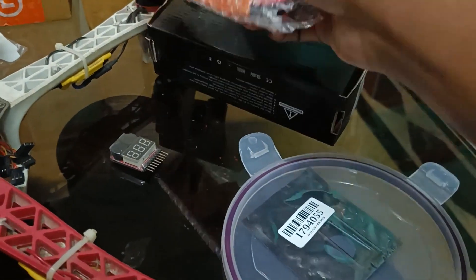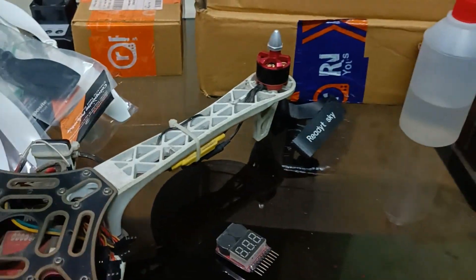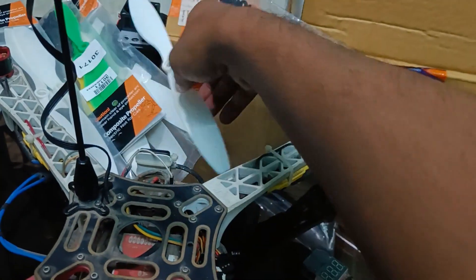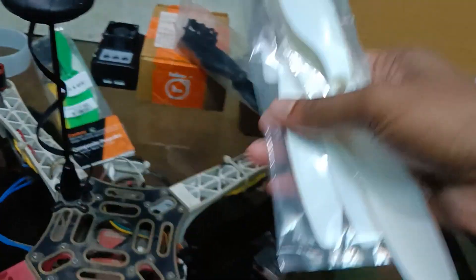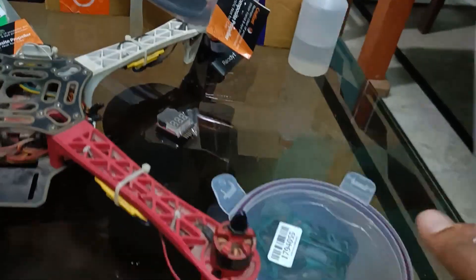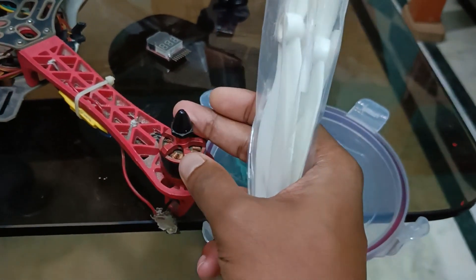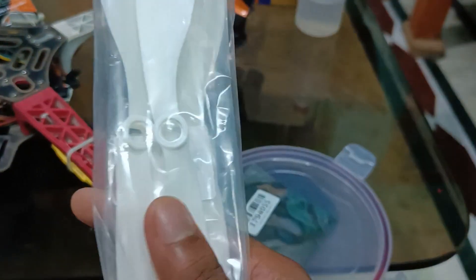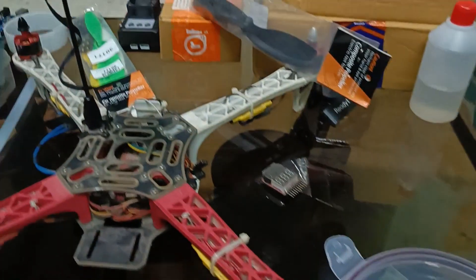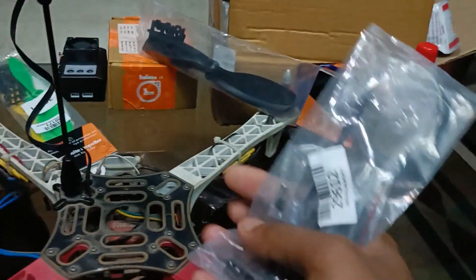The flight controller responded properly when I connected it to my laptop. I bought a new battery for the drone — this is a 3300 mAh Orange LiPo battery from Robo. I also bought some new pairs of propellers: these are my favorite white color 10-inch 1045 propellers, specifically suited for these motors.